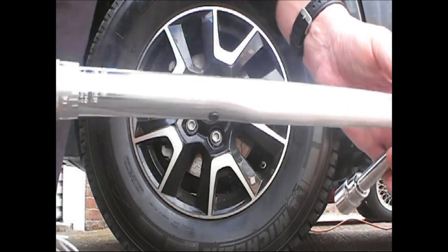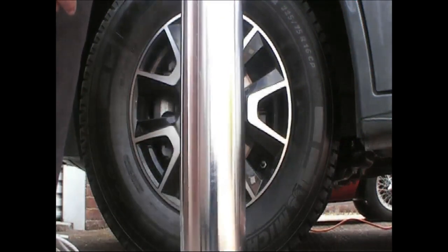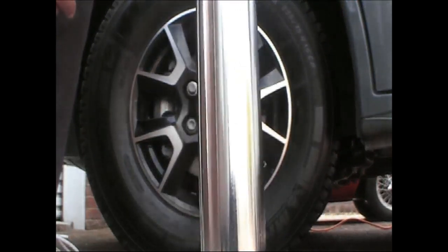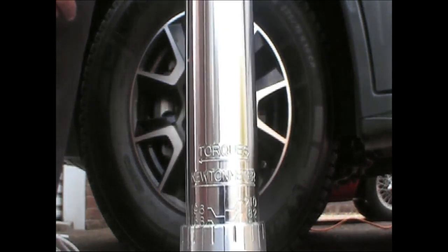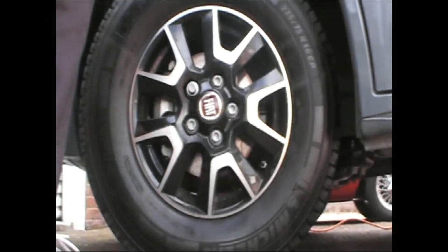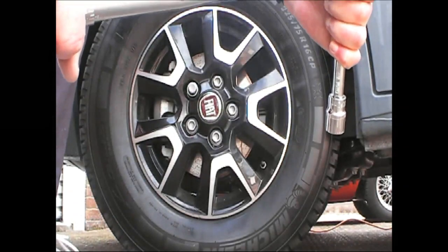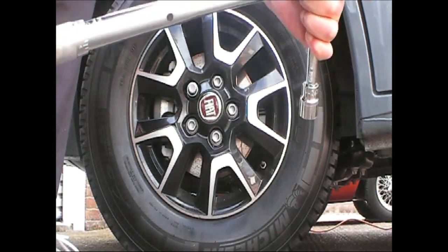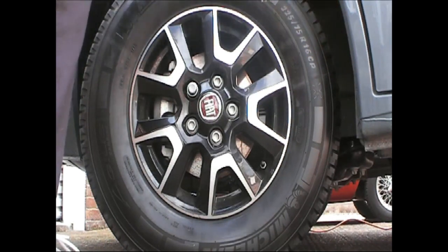That's in hand tight. So that's actually 182 Newton metres, so wind it back two and now we've got 180. Putting the locking screw in.